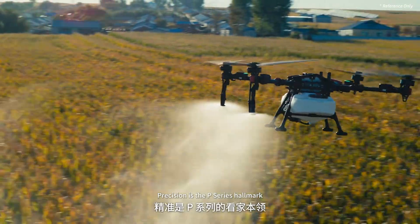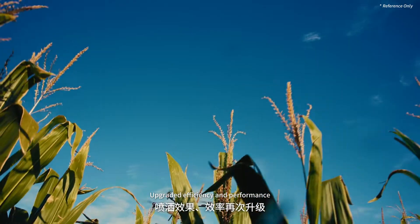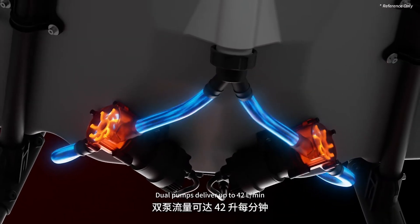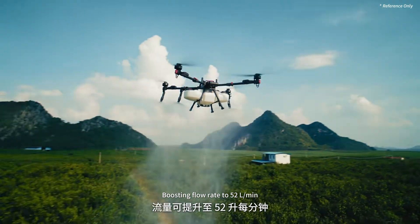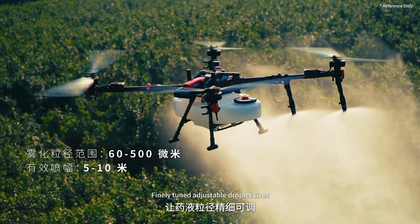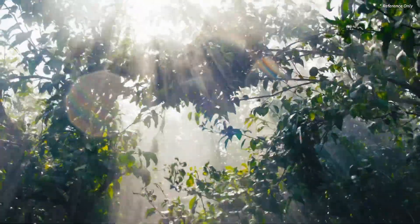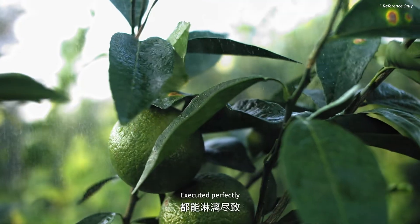Precision is the P-series hallmark. The 6th gen Revo spray system delivers upgraded efficiency and performance. New flexible impeller pumps — dual pumps deliver up to 42 liters per minute. Upgraded rear quad nozzles boost flow rate to 52 liters per minute. Proven intelligent centrifugal atomization with finely tuned, adjustable droplet sizes. Paired with powerful quad rotor downdraft for superior penetration — precision application for fields and orchards, executed perfectly.